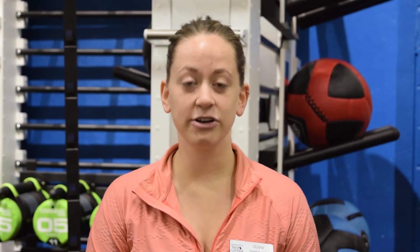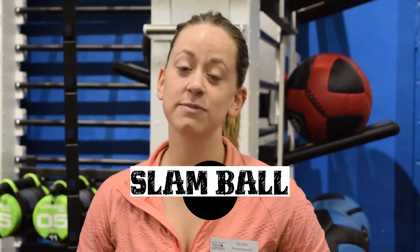Hi, my name is Olivia. Welcome to your workout of the week. This week we're going to be doing Slam Ball Ladders. So the Slam Ball Ladder, you're going to be counting down. You start off with 10 reps, 8 reps, 6 reps, 4 reps.